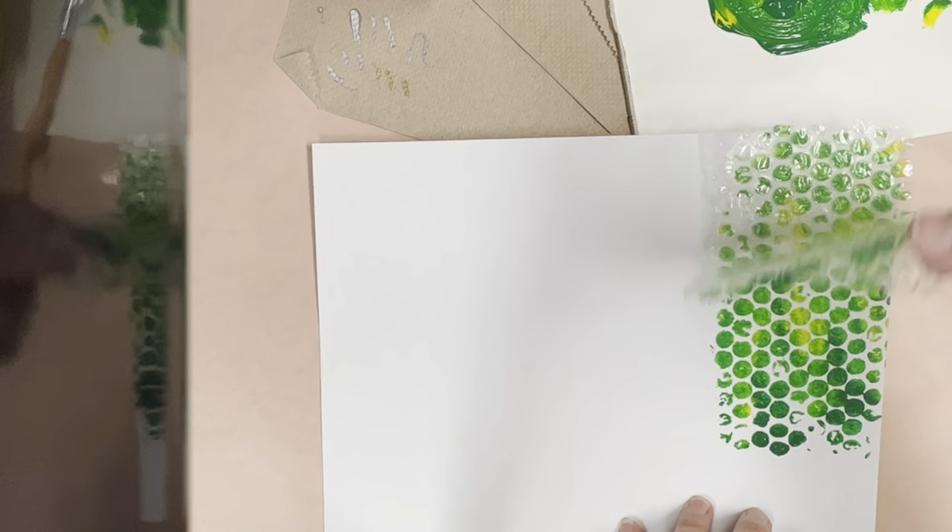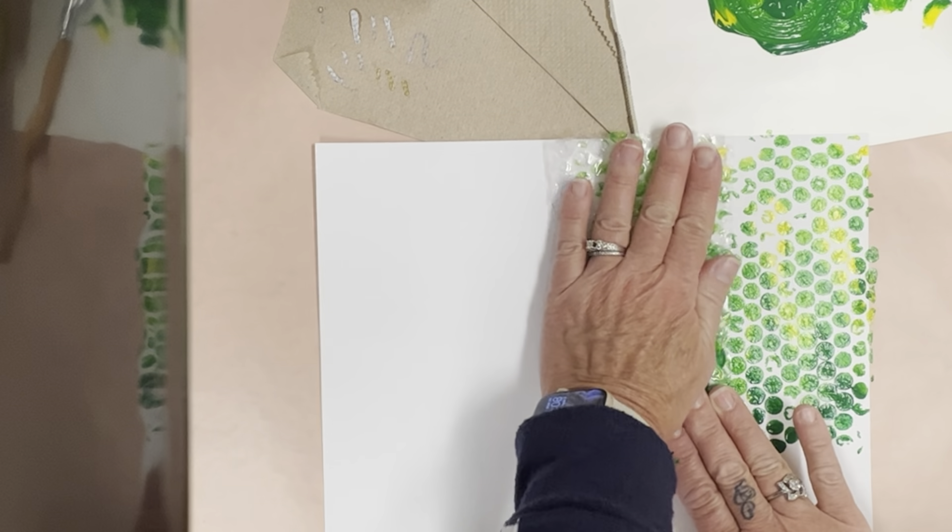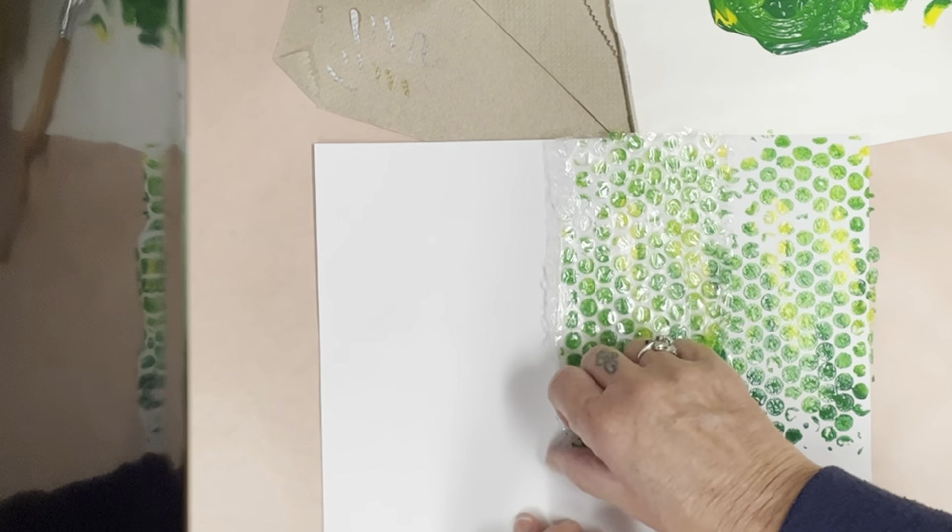So take the bubble wrap, create a print. You can probably use it three or four times, pressing down on the back.